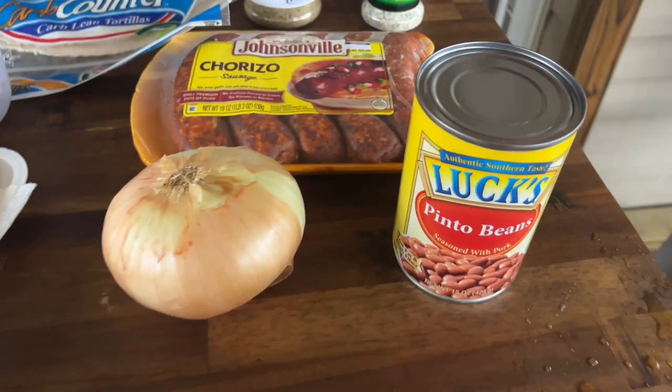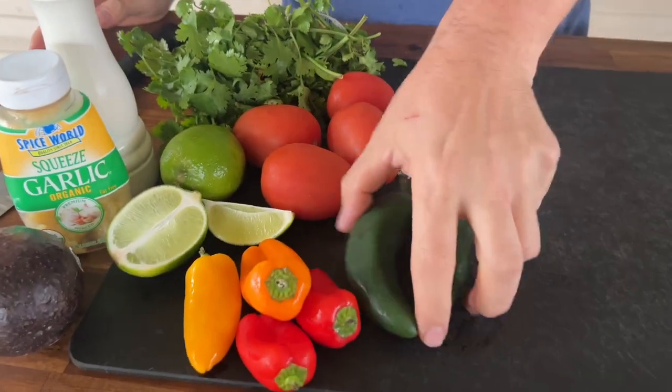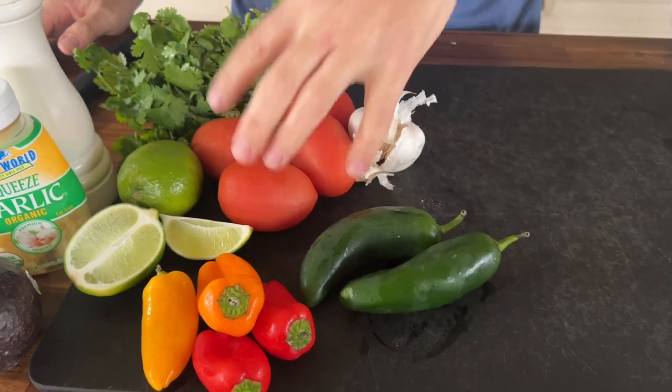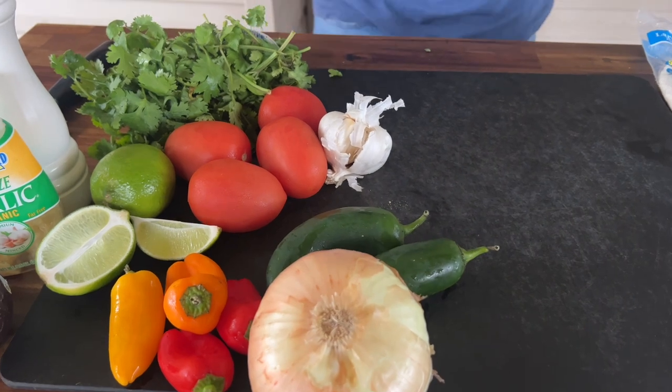The idea is onions and chorizo are going into the beans because it's fantastic — it's one of my favorites. Next is something we've never done before, but I feel like it gives more of an earthy deep tone versus a fresh tone. We're going to make a roasted salsa. We're going to do peppers, jalapeño peppers, tomatoes, garlic, onion — it's all going on the griddle to get some deep, deep char.